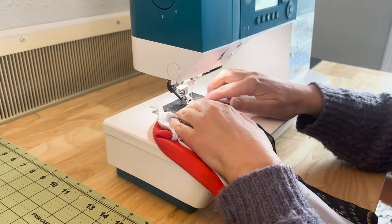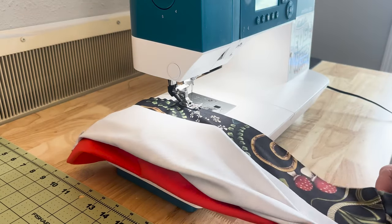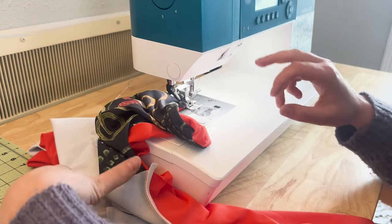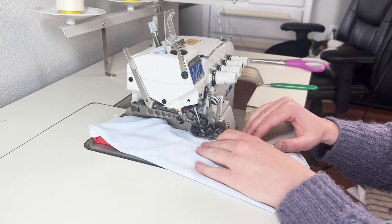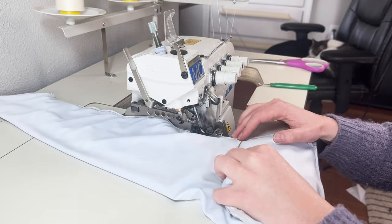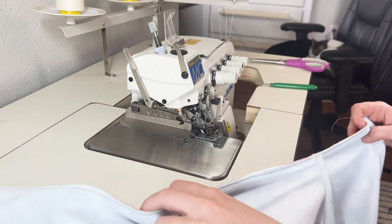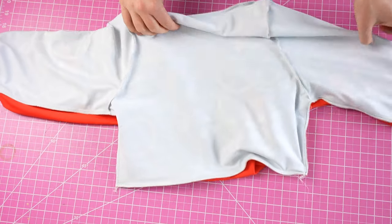Before sewing all four layers, I find it helpful to first sew the inner two layers together with a basting stitch — a long straight stitch that's temporary — to make sewing all four layers much easier. Then sew all four layers together with an overlock, zigzag, or any stretch stitch. I'm not using elastic here, but it wouldn't hurt to use some transparent elastic for extra strength. Make sure to do this with both side seams and sleeve seams.